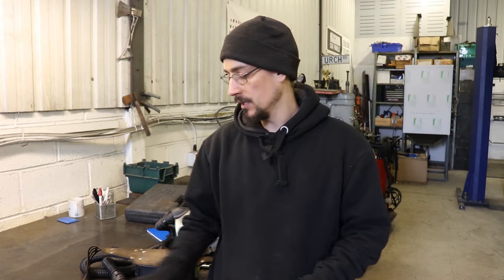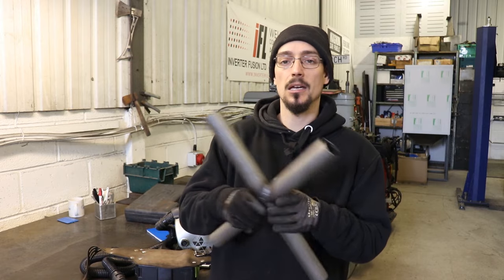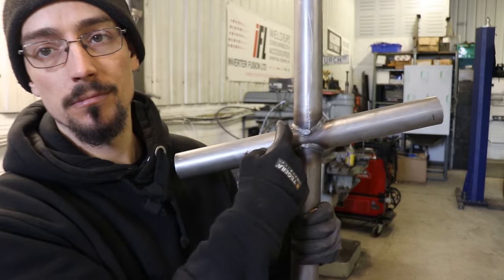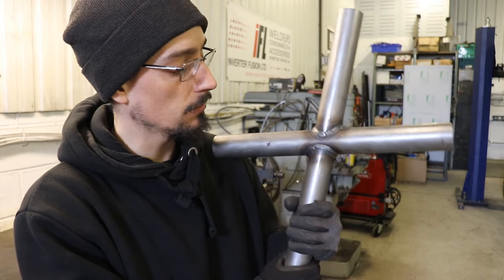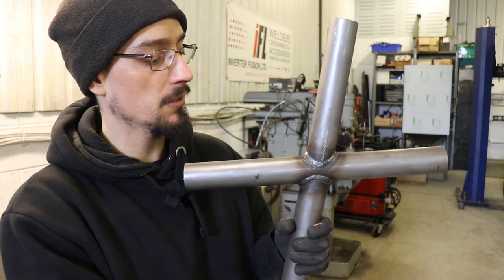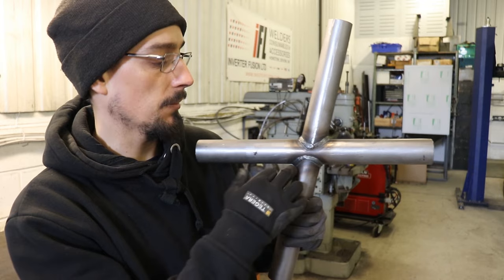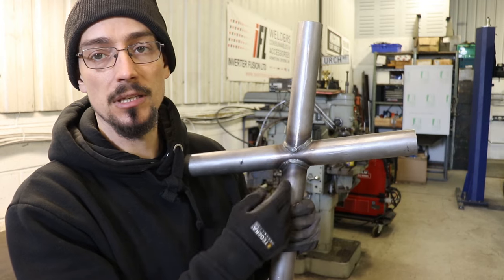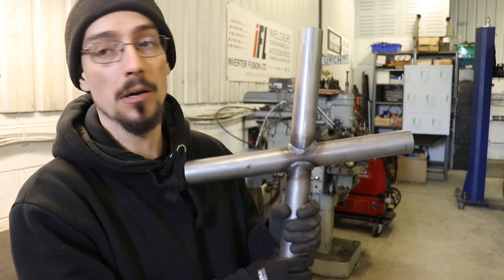What's up, Mario from MerchFab. Today's video is going to be some tips for welding around tubes. If you're going to get into roll cage fabrication or any kind of tube work, bike frames or anything. So there's just some tips on preparing the notches and some tips for the welding as well.